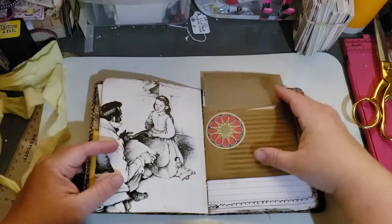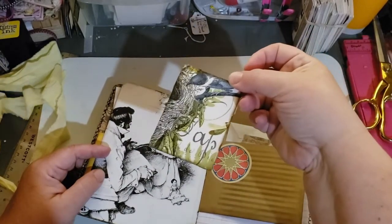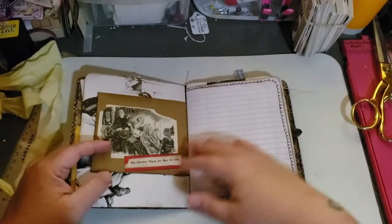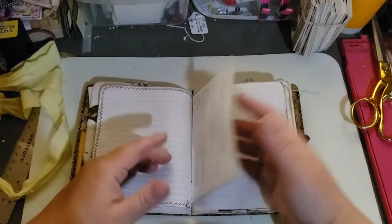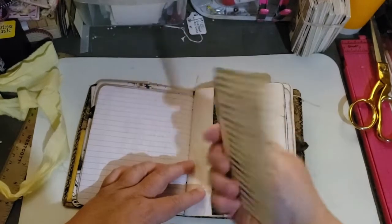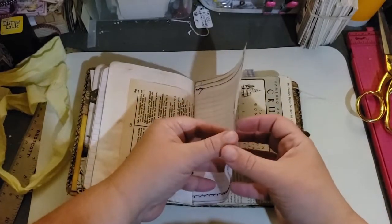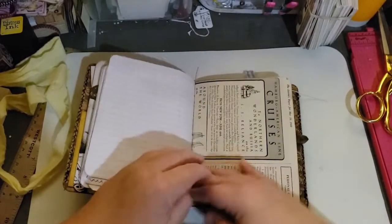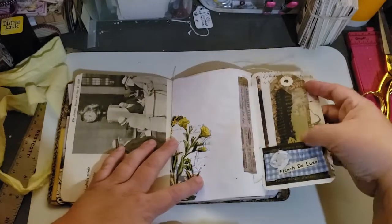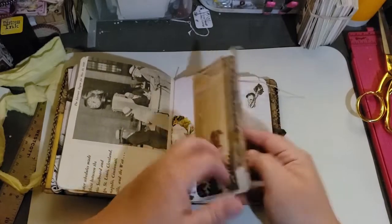I couldn't believe it was upside down. Thank goodness I noticed it because I'd have been so embarrassed if I didn't. So here's the front cover, the envelope, and of course there's goodies in here. I made a fun little tag. Some fun papers. There's my belly band and then there is a journal tag with a calendar on it. And a dictionary page. Ledger page. Notebook pages. Old page from 1930.